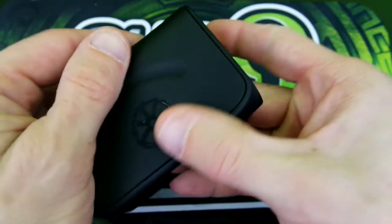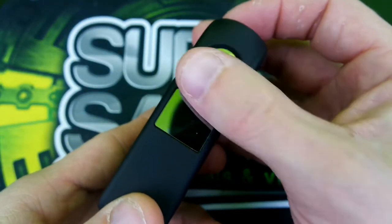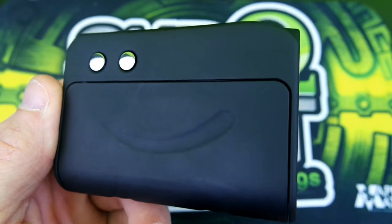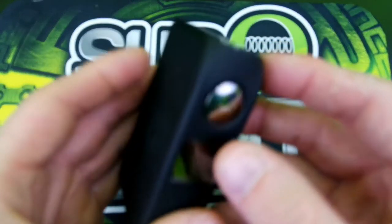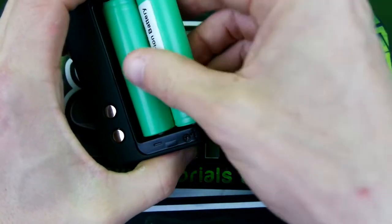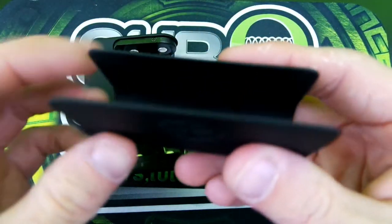Here's the device — a nice rubberized finish with the Asmodus logo and little grooves on the side. There are gunmetal buttons, battery ventilation, and a spring-loaded 510. Sliding the battery door off — probably should have taken the batteries out before doing this — here's the battery door.